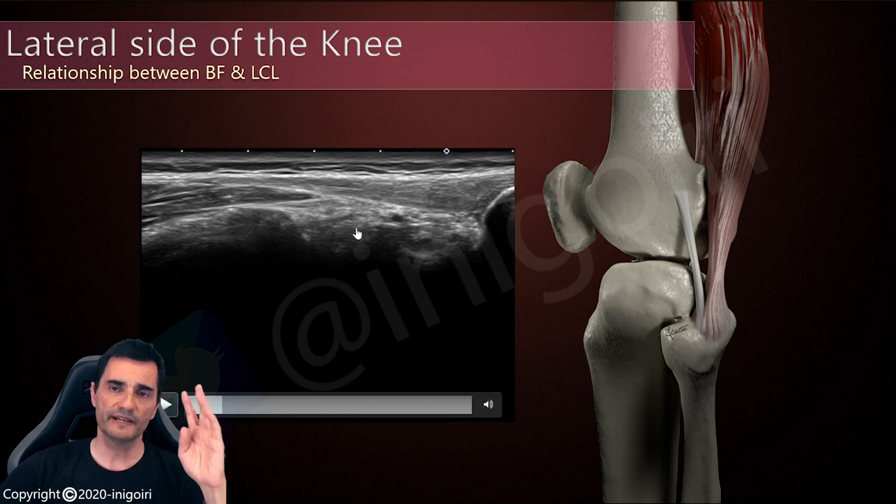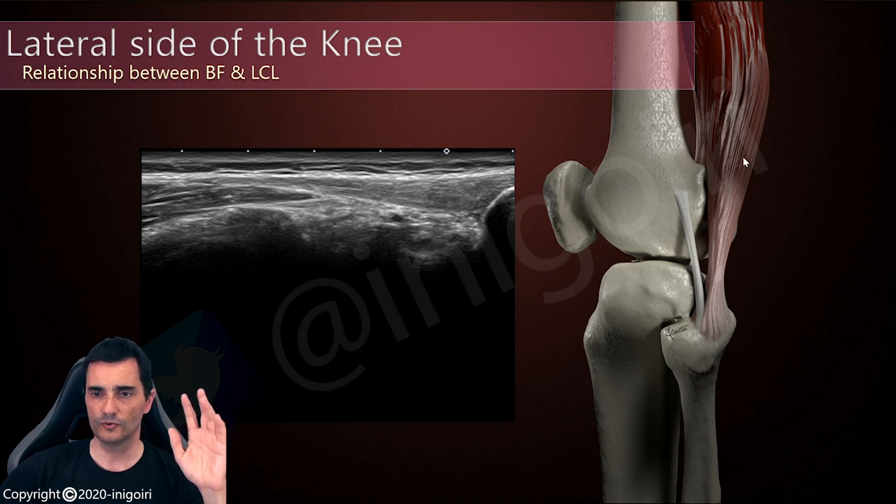The insertion of the biceps femoris is quite complex, as we have different components — three insertions on the fibula and one insertion on the tibia. But this is not the goal of this video; I only want to talk about its most important insertion on the fibula.